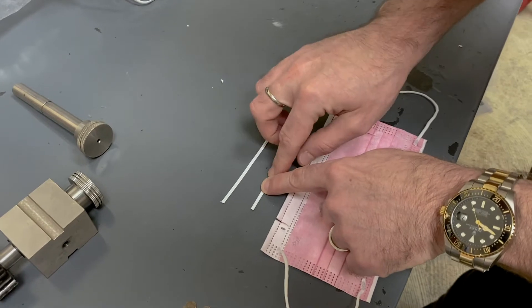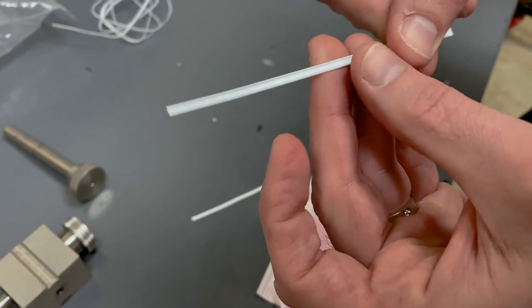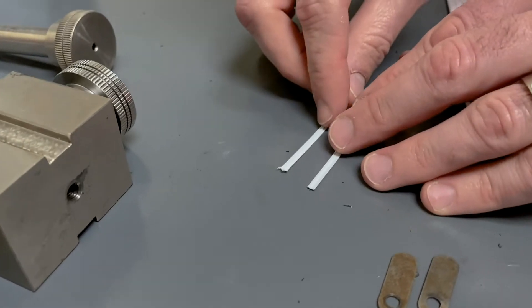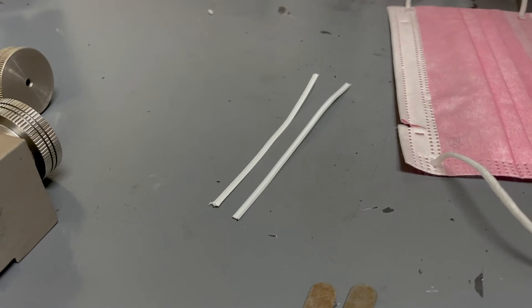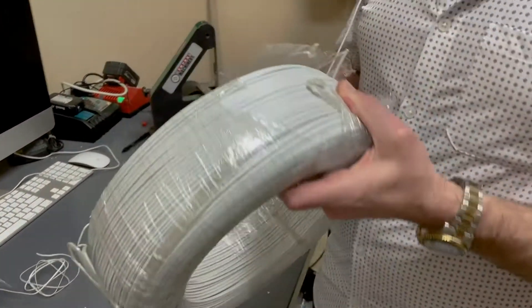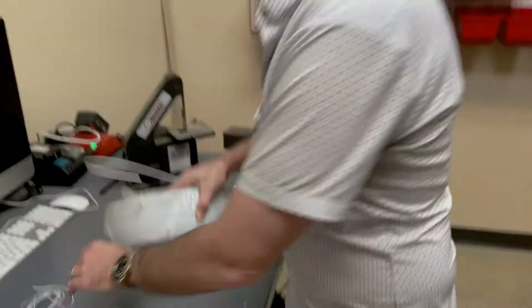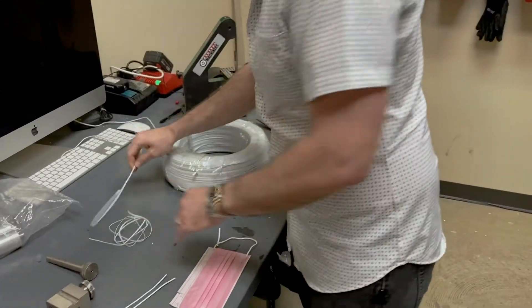We've been working with somebody to make a double-thick version — basically putting two wires in there. You can see it's a tiny bit thicker, but it's got two wires inside, and those extra wires are hopefully going to give it a lot more strength. Here's a roll of the dual-strength wire — you can really see how much stronger it is. It's twice the weight, actually. That's going to add to our shipping cost — I just realized. Oh well.